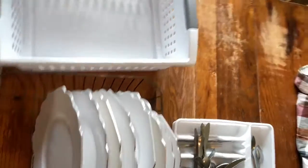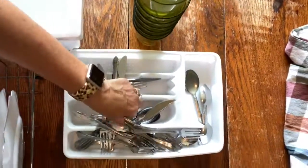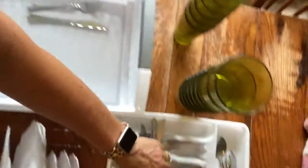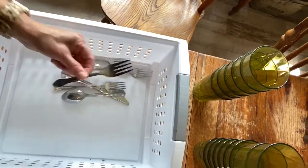For the flat trays of the commercial dishwasher, we're going to go over to the cups and silverware. It seems a little strange, but basically the silverware is just placed in the flat-bottomed tray. The reason why you can't put the silverware in the slotted tray is it will fall through.